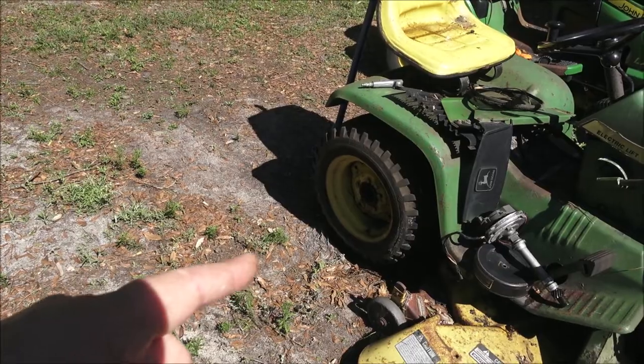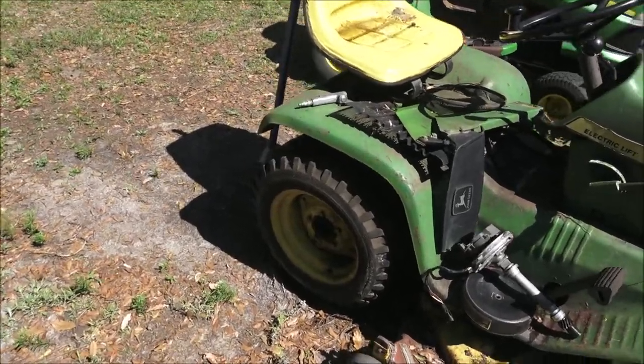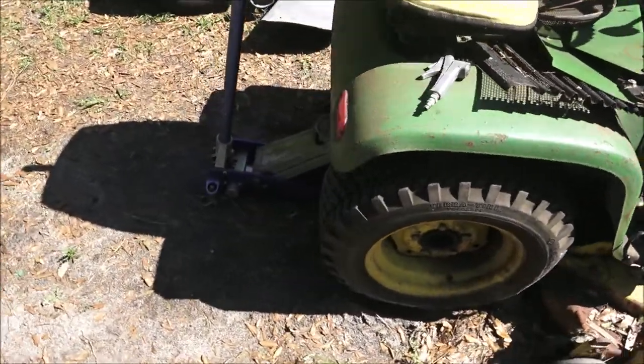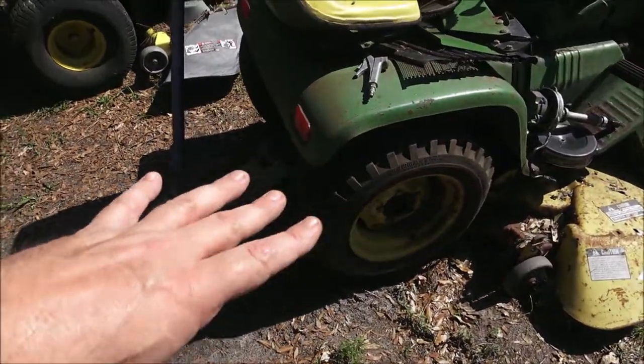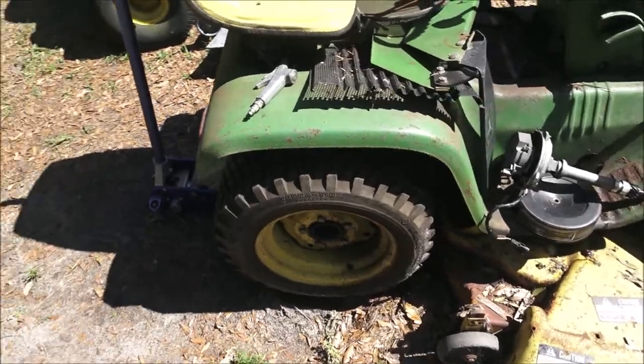We went to a tractor junkyard yesterday and we couldn't find any tires. I think I only saw one that would even fit — it's a 23 by 8.5 by 12.